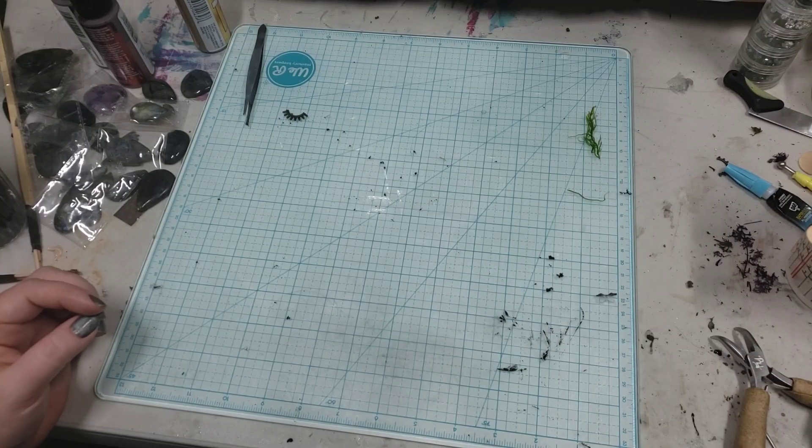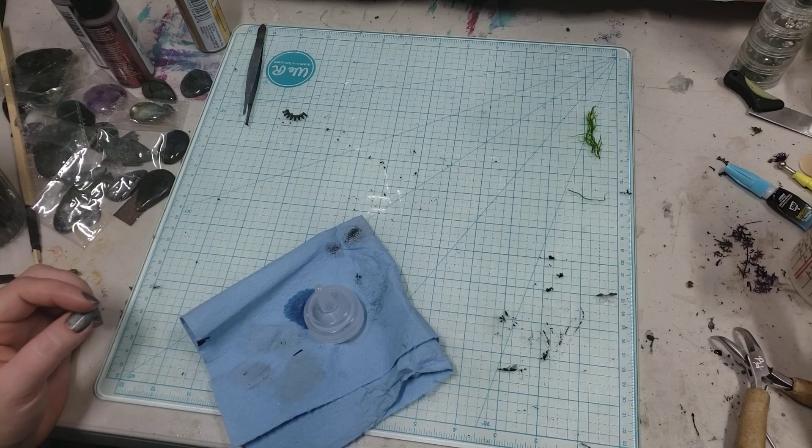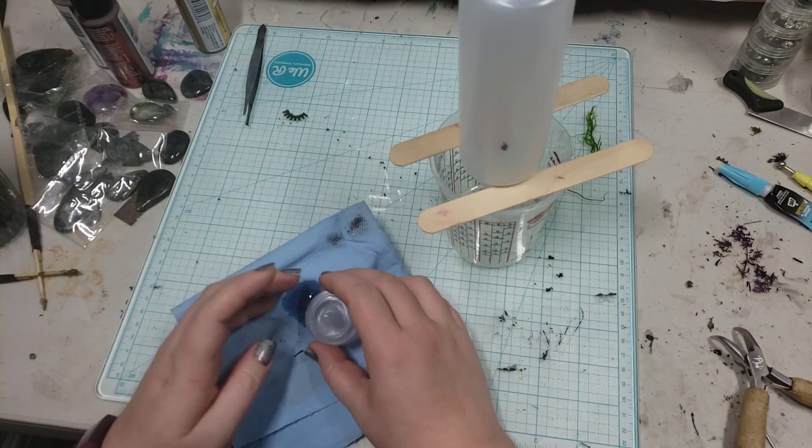Hey everybody, I'm Yvonne Williams with Bactrith Creations and I want to show you guys how I reuse my applicator bottles for whenever I'm pouring resin.